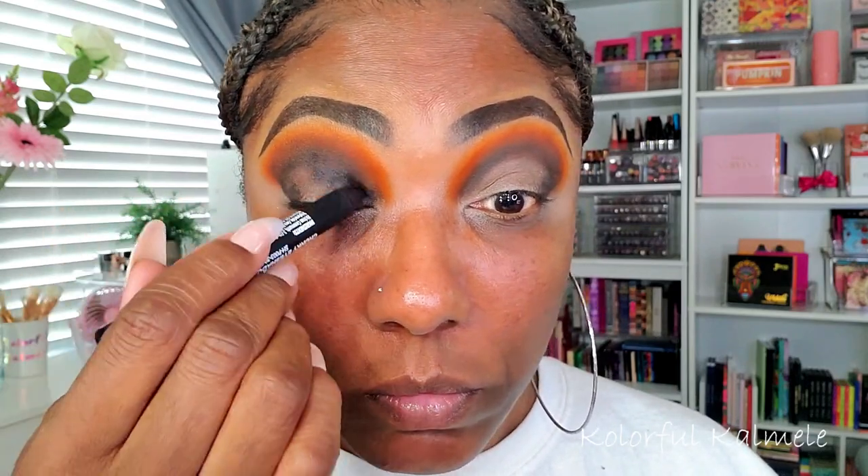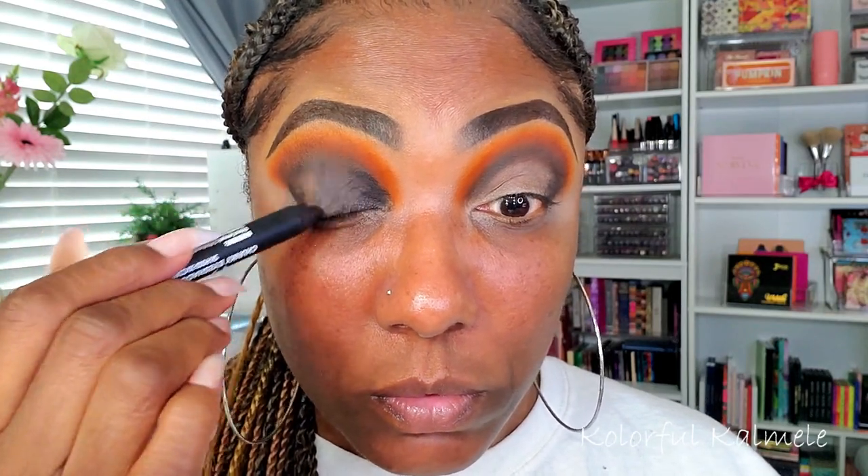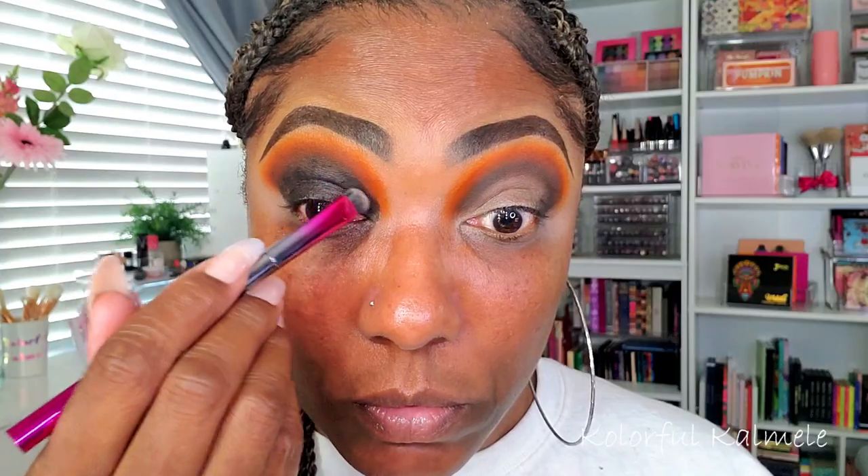To prep my actual mobile lid, I'm using one of my jumbo eyeshadow pencils — just a jet black jumbo eyeshadow pencil. As you can see, I'm placing it all over my lid, then going in with a clean dense brush to tap and blend it out all over my lid.